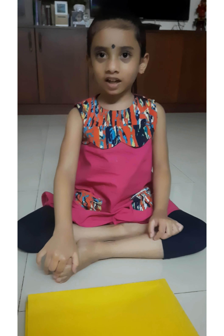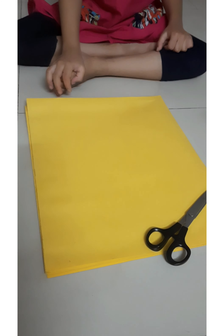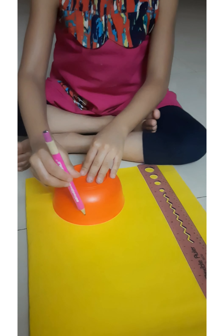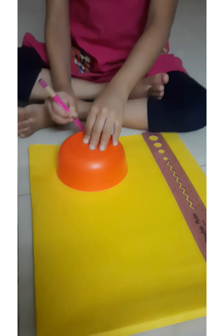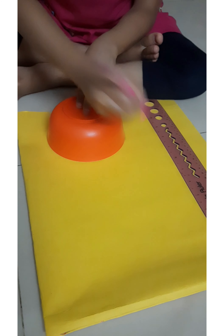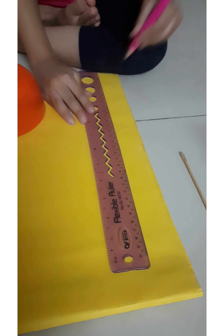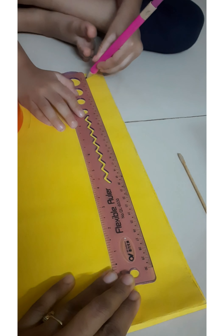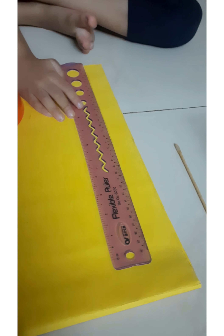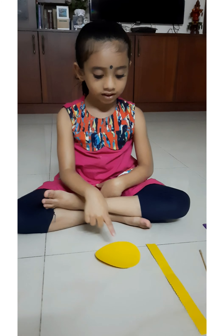Shall we start? For that we need a circle and a long strip. We will do that now. I took a bowl to trace the circle. Now we are doing a long strip. So we will cut this now. The circle and strip is ready.